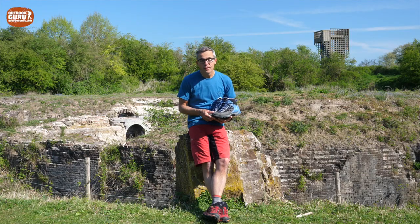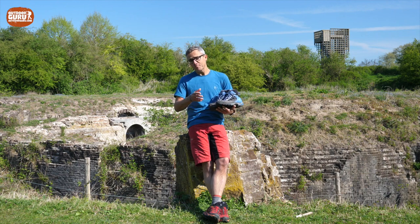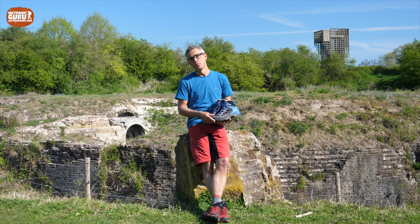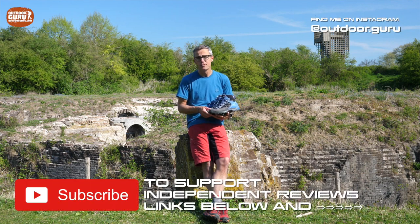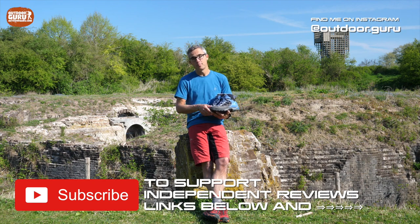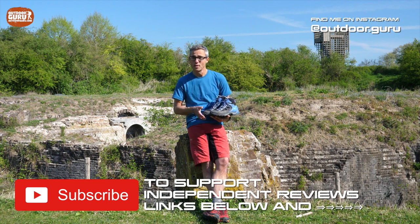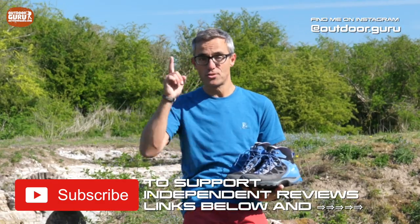Welcome to the review on the Asolo Falcon GV lightweight hiking boots. If this is the first time you tune into my channel, I would love to ask you to please subscribe, because I'm a 100% independent reviewer journalist and I'm not being paid by manufacturers for this kind of reviews. So if you subscribe, that supports me in what I'm doing, and I would love to hear a comment from you. Please hit the button below and subscribe.